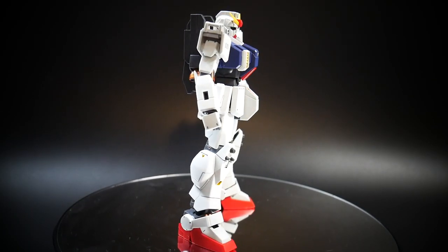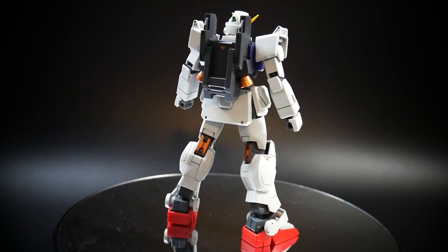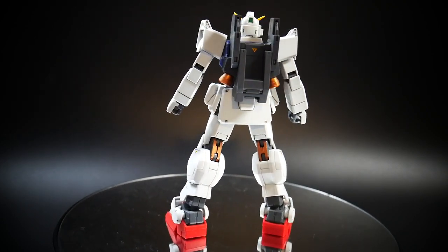Hello YouTube, it's Krosama and here I have the high-grade RX-79 Ground Type Gundam. Before I get into the review, I just want to go ahead and ask y'all about a couple of things.